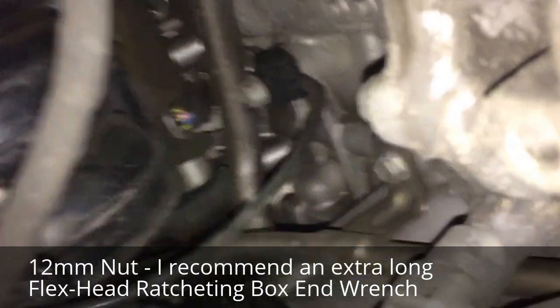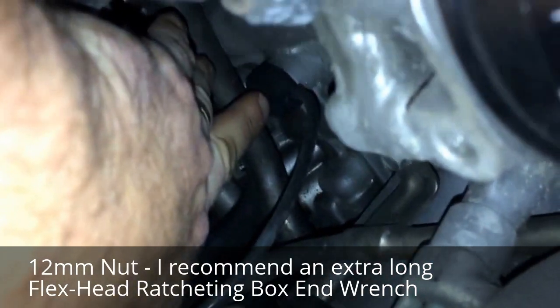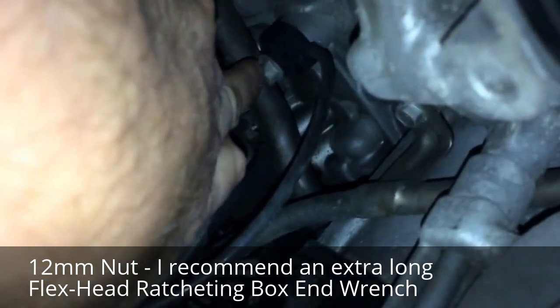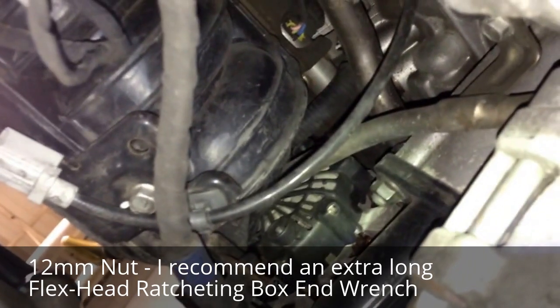Come around — right there. See that nut? If I get my hand there and point it out a little bit — where my little finger is touching, right there — that's the nut. This is the sensor right here, that's where it goes in. So somehow I've got to get in there and remove that.